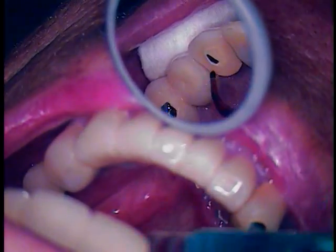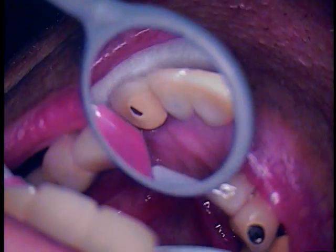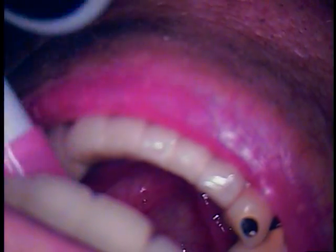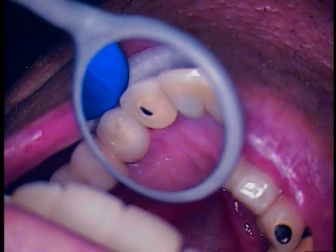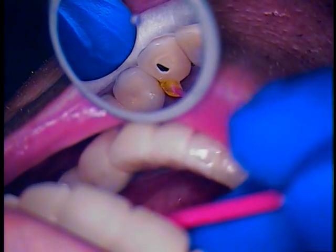So we're going to just go ahead and cavity cleanse off the surface, get rid of any debris. With a small little brush here we're going to go ahead and paint for about a minute. Looks like metal ceramic, so we'll give that a full minute of time.